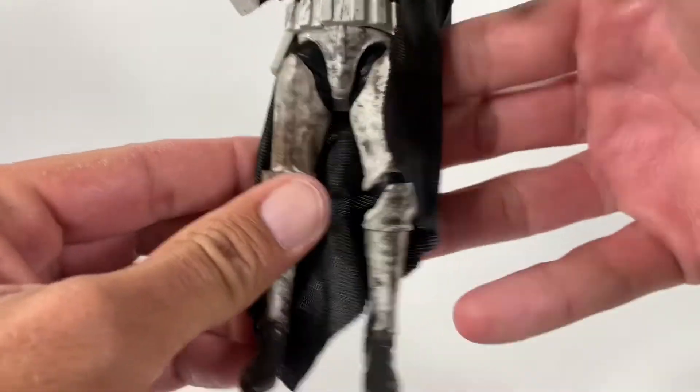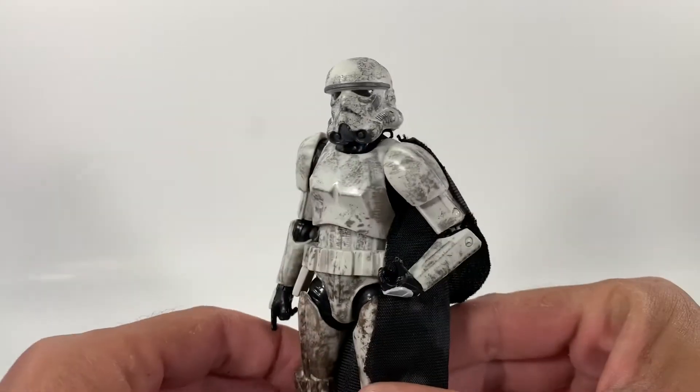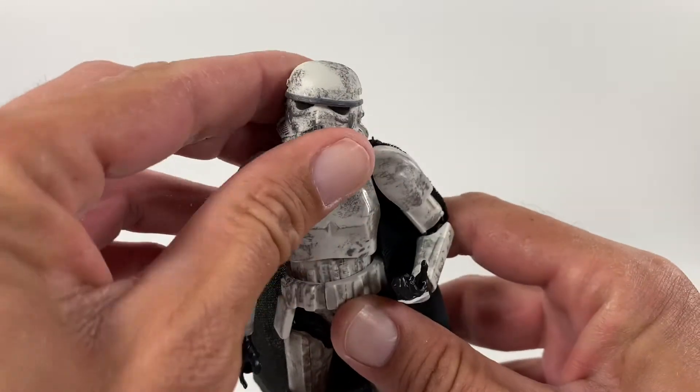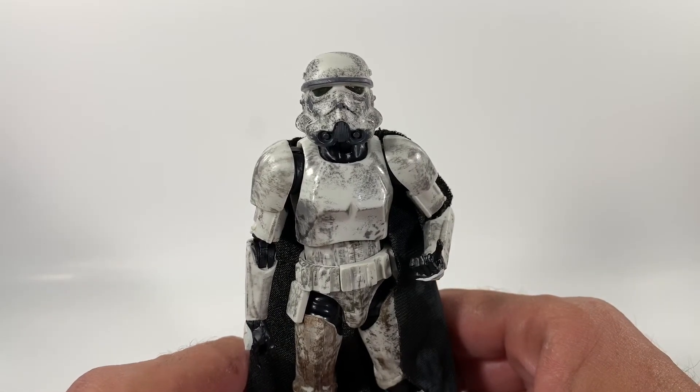Overall, that is the Mimban Stormtrooper. What do you guys think? Do you have one in your collection? Are you willing to pay 40 bucks for this on the aftermarket? Let me know in the comments below. Thanks for checking out today's video and I will see you guys in the next one.